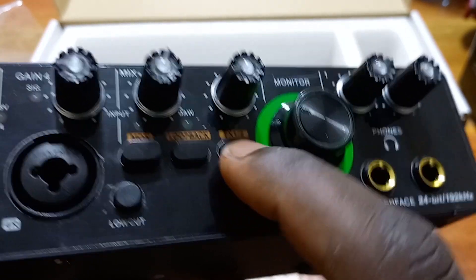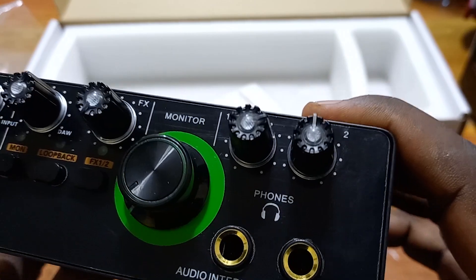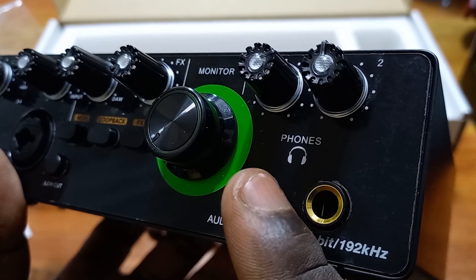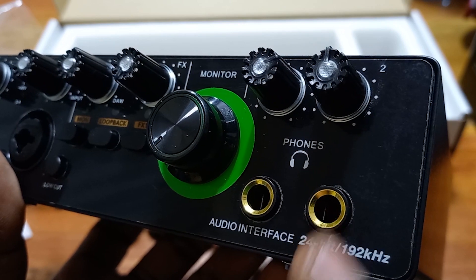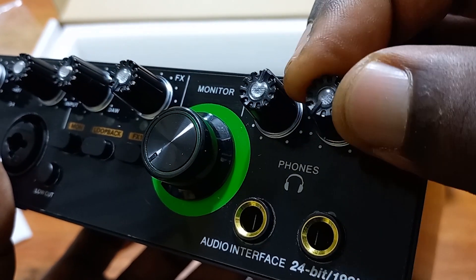Then we have the FX button — when it is on, it activates the effects being added in this console. We also have the monitor knob, which is used to increase or reduce the volume of the monitors. You have the monitor output back here, so this knob controls that output. Push it clockwise to increase volume, anti-clockwise to reduce it. To finish on the front side, we have two phones TRS output jacks, and above them are knobs controlling their volumes — clockwise to increase, anti-clockwise to reduce. You can connect two headsets on this.